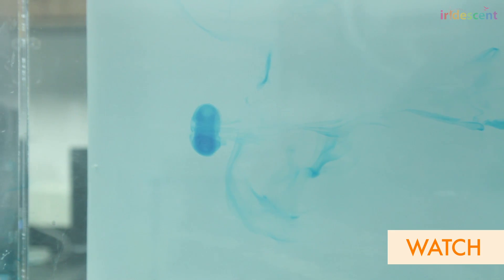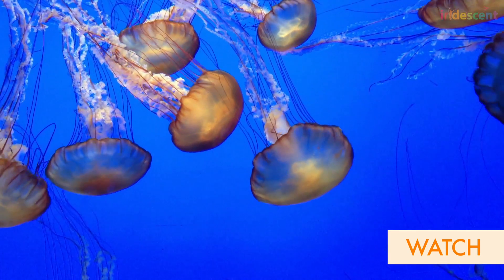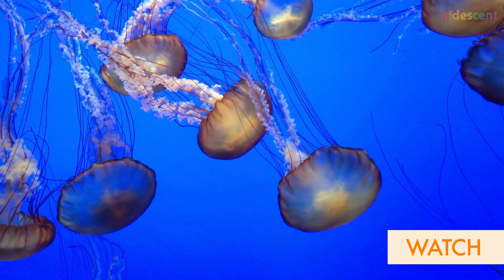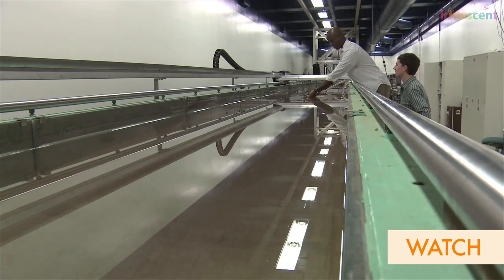One of the neat things about science is that we can use math to describe these vortex rings in a way that we can compare the ones that a jellyfish creates to the ones that our robots create in the ocean — the underwater submarines.